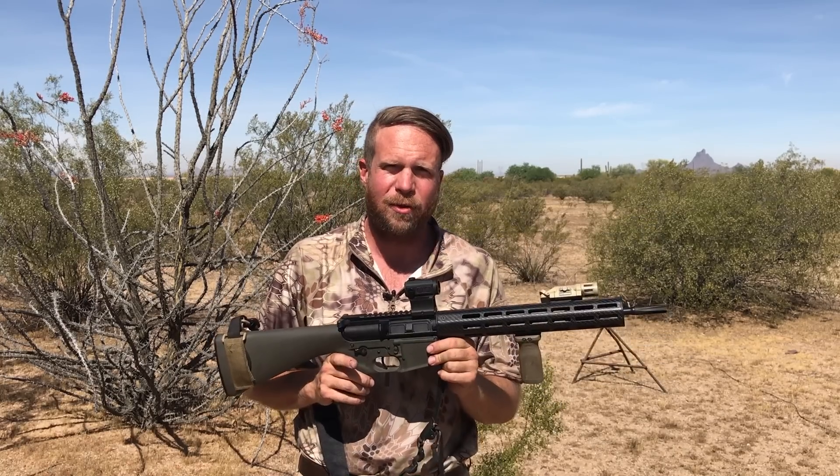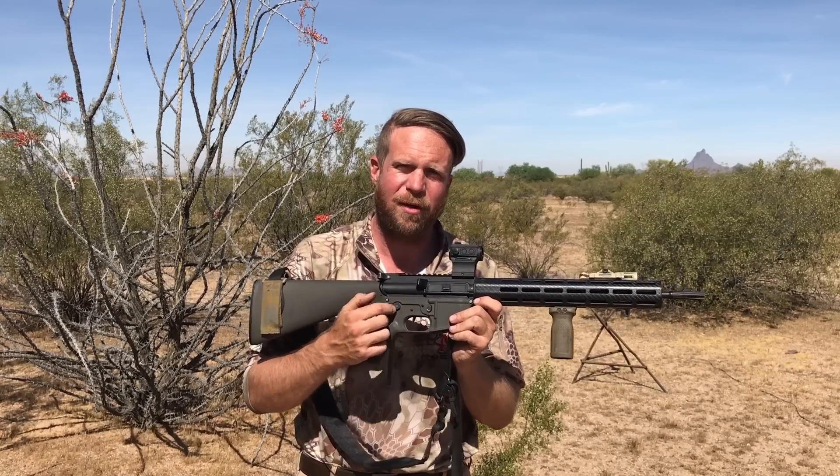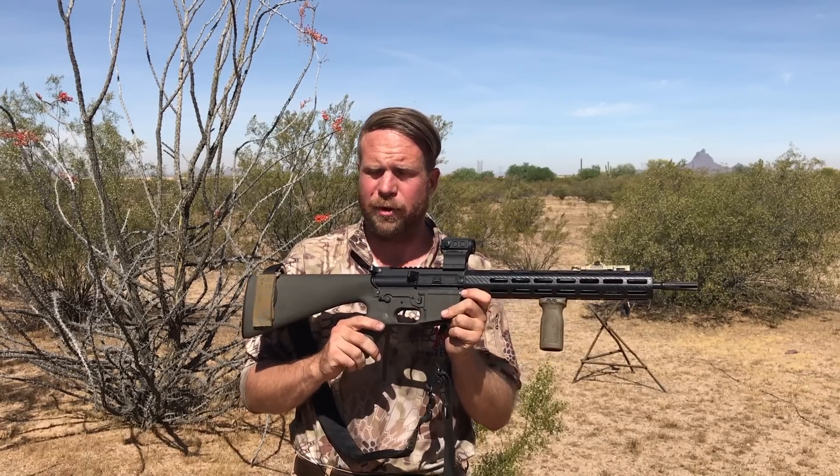Hey guys, thank you for tuning in to another episode of In-Range TV. This is another episode in the What Would Stoner Do 2017 project, and in this video we're going to deep dive into the fire control group, otherwise known for most people as the trigger system.